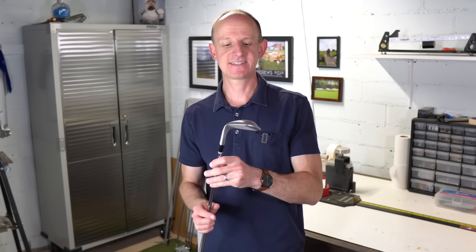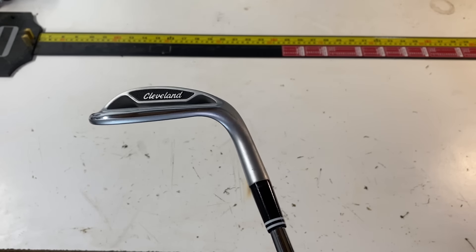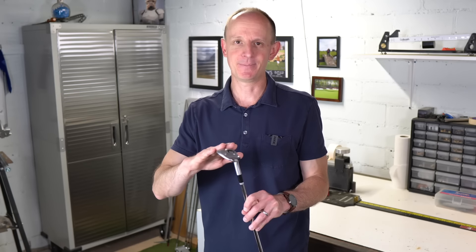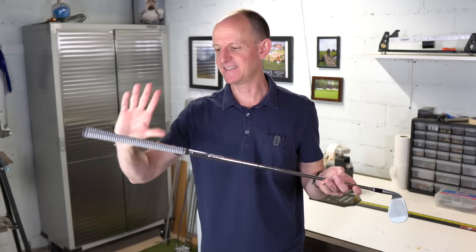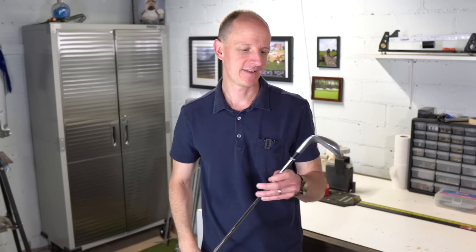My lob wedge is this 58-degree Cleveland CBX wedge, bent to 59. If you haven't seen or used one of these before, it's just a big, forgiving wedge. If I'm in a situation where I just have a nasty, gnarly, weird lie around the green — one of those lies where you're just wanting to get it somewhere on the green — this is the wedge I'm going to pull out. Nine out of ten times I can just take a good smooth swing with it and get it somewhere on the green. I haven't altered this club basically in any way. It has the Dynamic Gold 115-gram wedge shaft in it — haven't touched that. It also has a Lamkin full-cord cross-line grip. I haven't changed this; maybe I will, maybe I won't. It works, I don't want to mess with it too much, so it's probably just going to stay as it is.